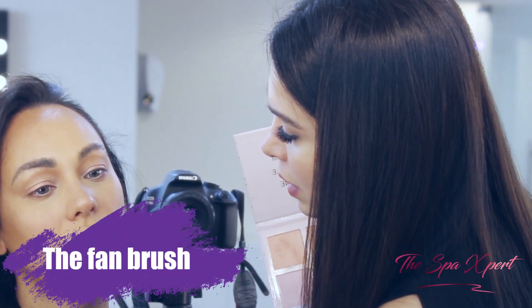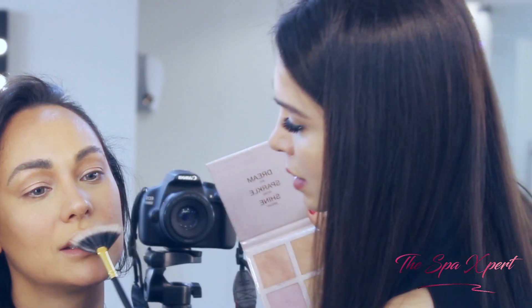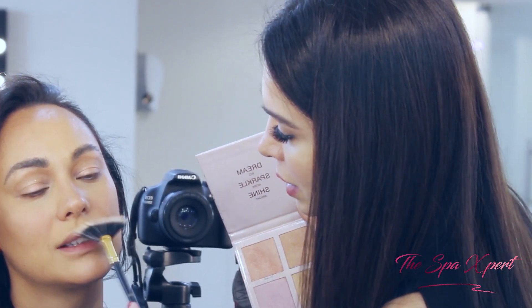Then I do a little bit of highlight on the Cupid's bow as well — just a tiny highlight there. And we're going to put the lipstick too. It looks so good!